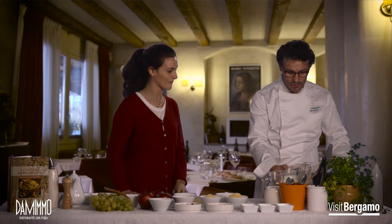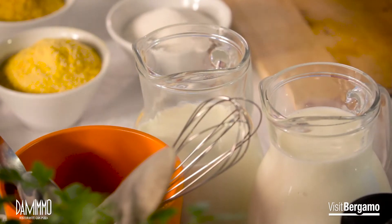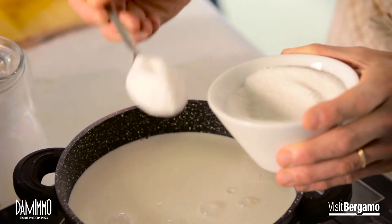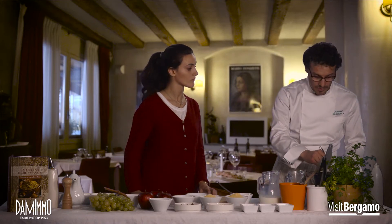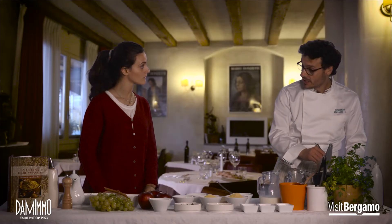Iniziamo la nostra ricetta, mostraci il primo passaggio. Il primo passaggio è portare a ebollizione il latte. Predisponiamo un litro e mezzo di latte per 300 grammi di farina, quindi rapporto 1 a 5. Porteremo a ebollizione il latte con lo zucchero — aggiungiamo 4 cucchiai di zucchero e giusto una presina di sale, non di più. Adesso aspettiamo che il latte si avvicini all'ebollizione, dopodiché aggiungiamo la farina di mais, continuando sempre a mescolare col frustino per evitare che si formino grumi.